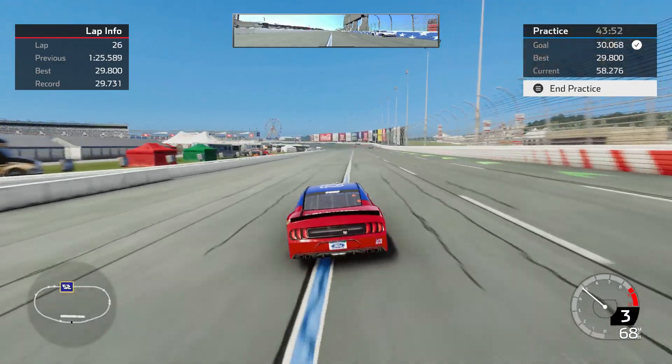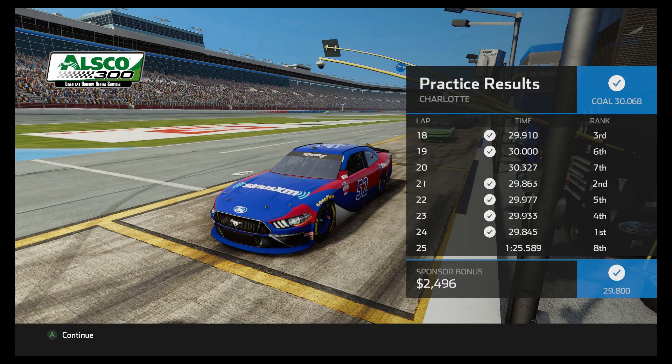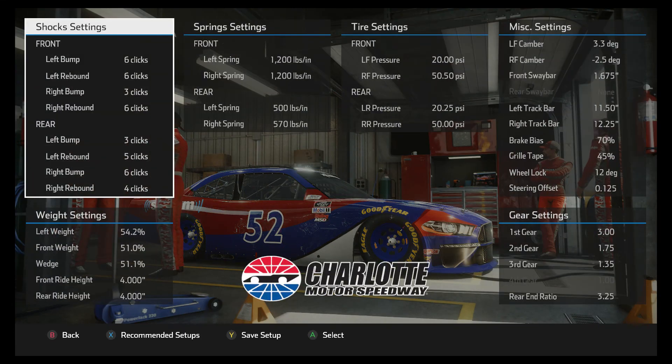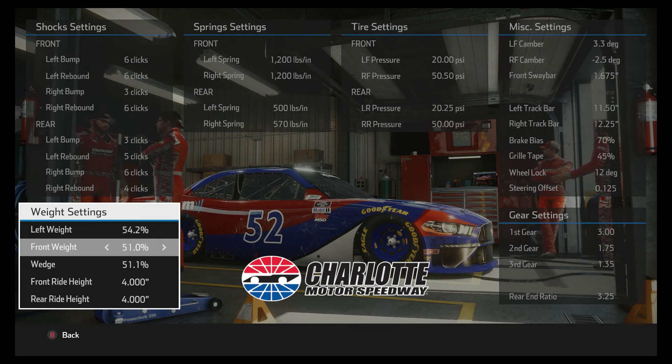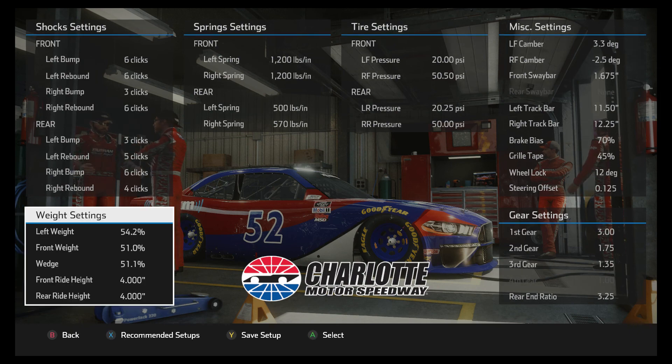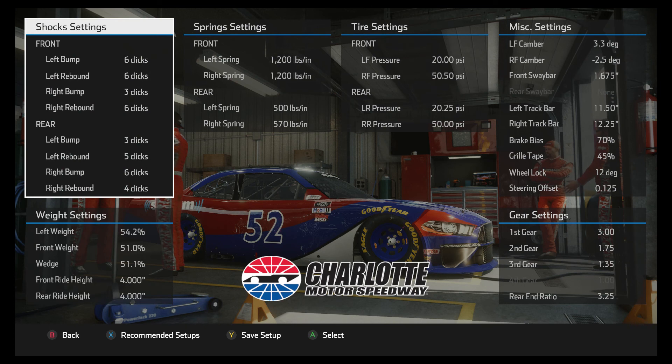Let's go look at the setup. I started with the same setup I used for the Cup car and then adjusted from there. I went with a little bit heavier on the front weight and wedge — going up on those numbers makes the car tighter. It felt like the car was just more comfortable and more stable running that than what I usually run, which is a lower front weight and wedge.